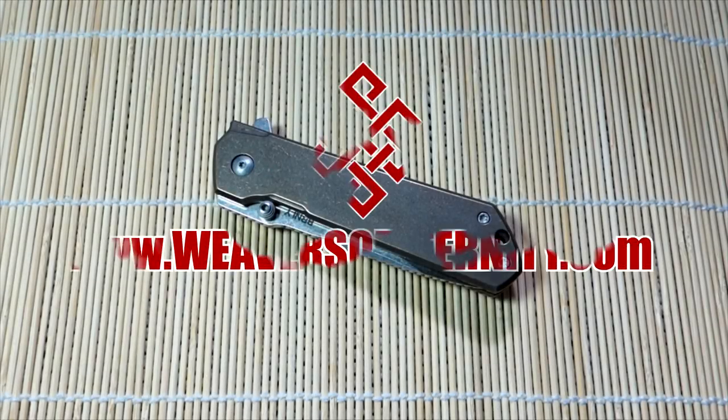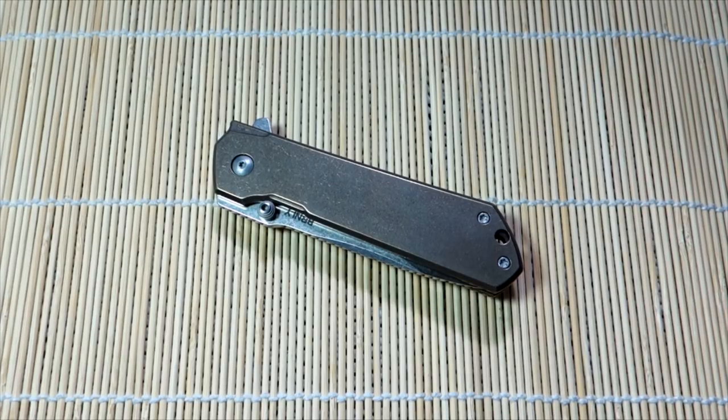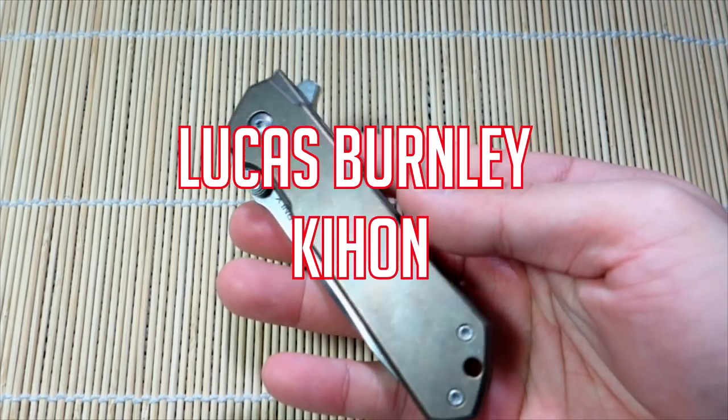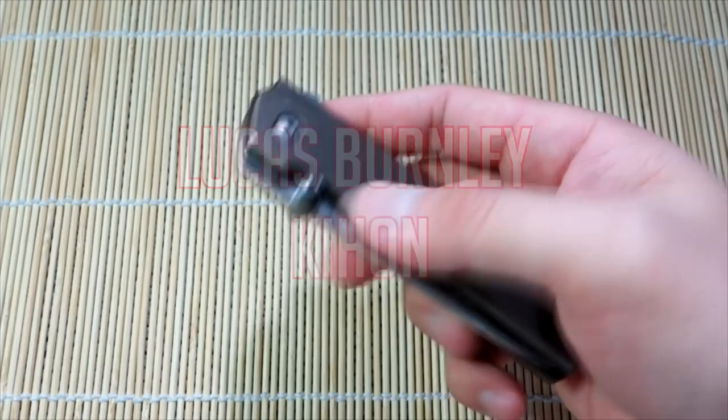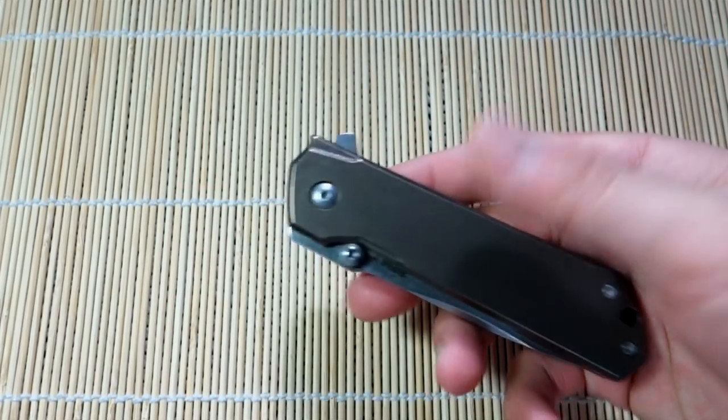Hey, what's going on guys? Tim here again. Got another knife review for you today — going back to my roots. Doing a knife review on the Lucas Burnley Key Hawn. That's the Mid-Tech here. This is not the Boker version. A Boker production version of this knife came out just recently, but this is the Mid-Tech semi-custom version.